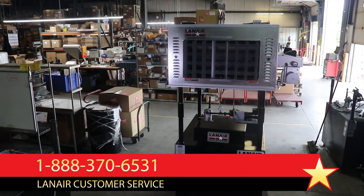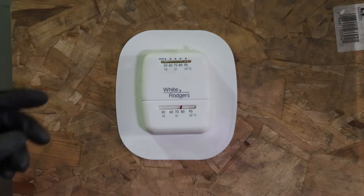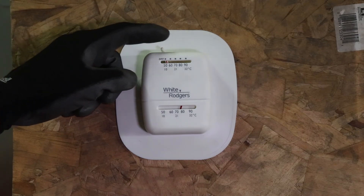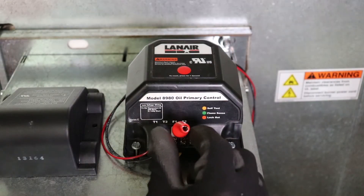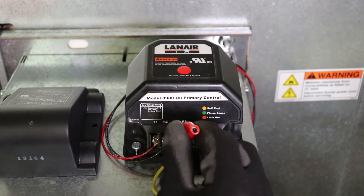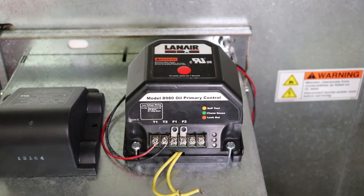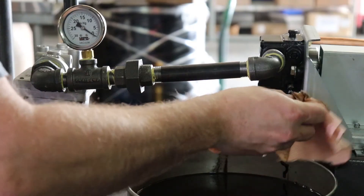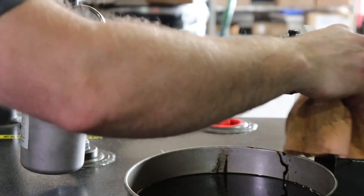When a steady stream of fuel is established at the burner end of the fuel supply line, discontinue the call for heat to the unit by setting the thermostat to its lowest temperature setting and/or interrupt the unit's operation by removing the jumper from the FF terminals of the primary control. Restore the flame sensor wiring and reconnect the fuel supply line to the burner. Wipe up any fuel that has dripped or spilled during this process.